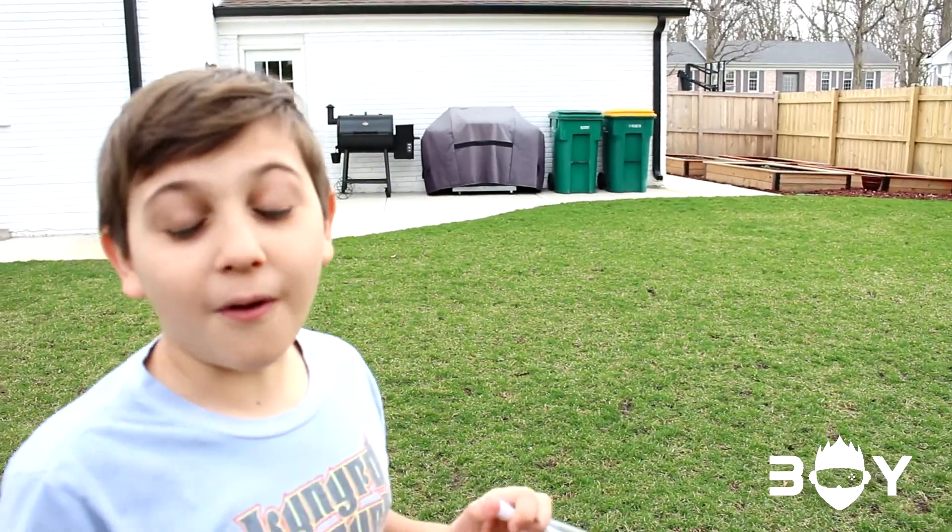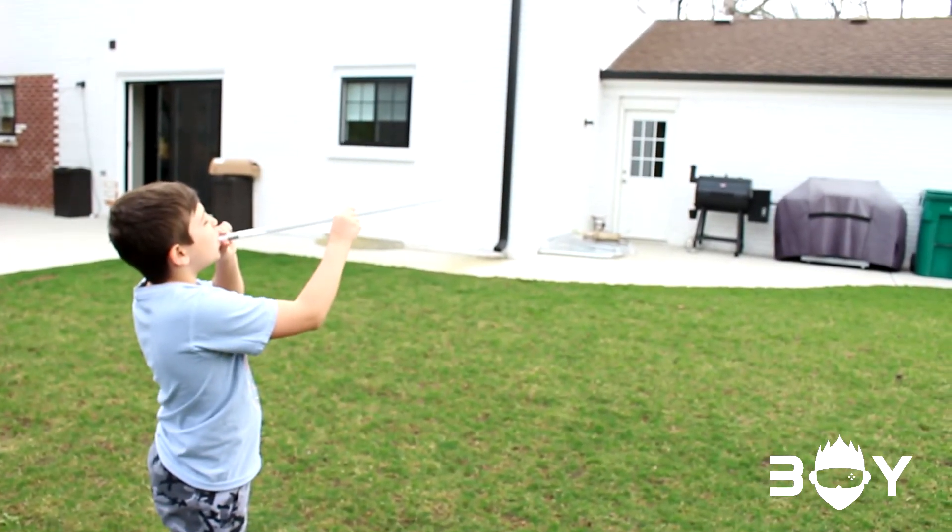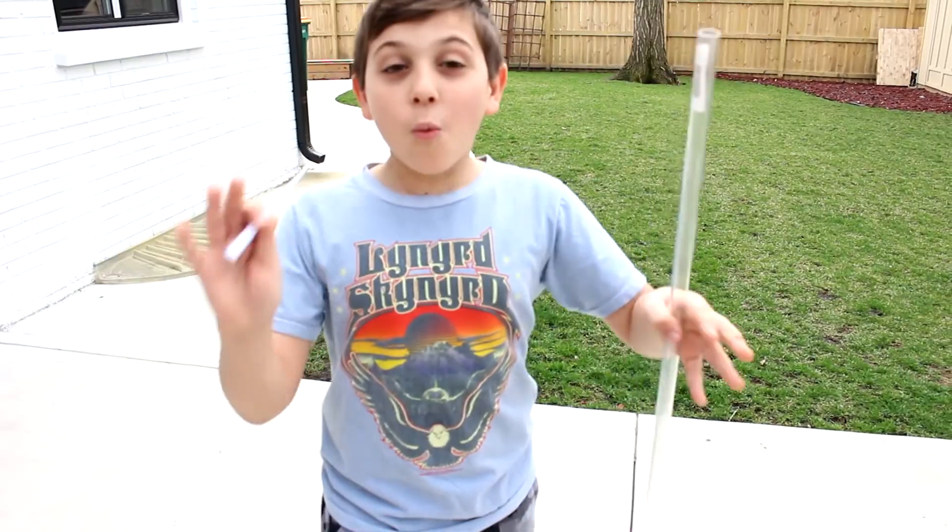Look how far that one went! Anthony! Anthony! What is that? Wait, wait, wait, wait.